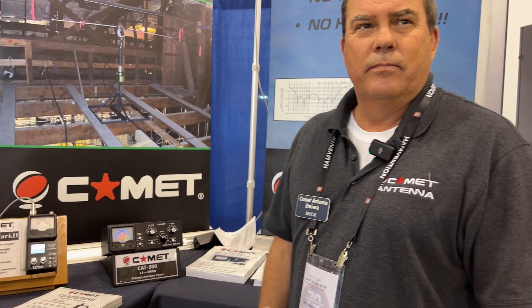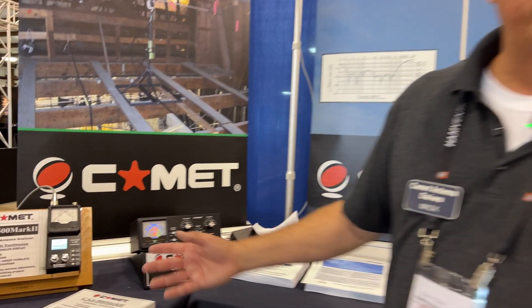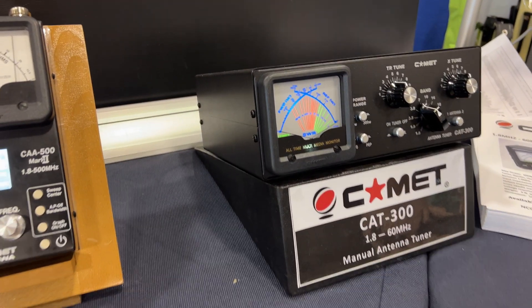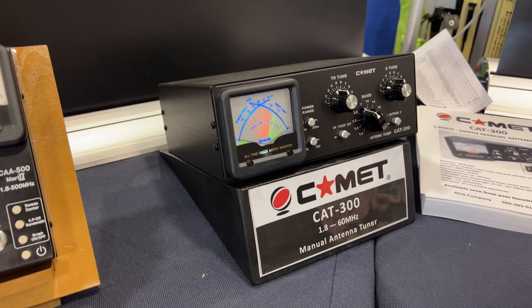The light up there is part of the cross-needle SWR meter. So as you're tuning up your antenna, you have your SWR meter built in. And this is a backlit display — it's not just glowing. Correct, it's backlit. It's nice.